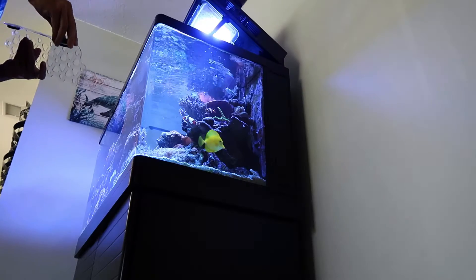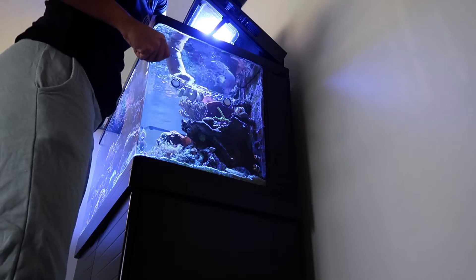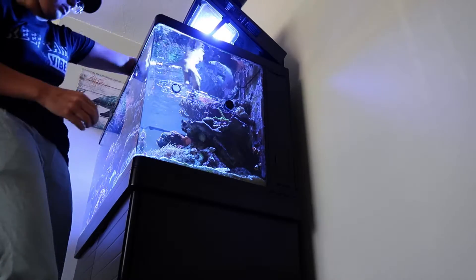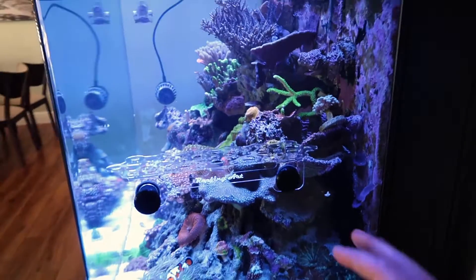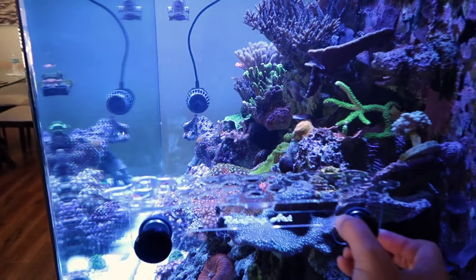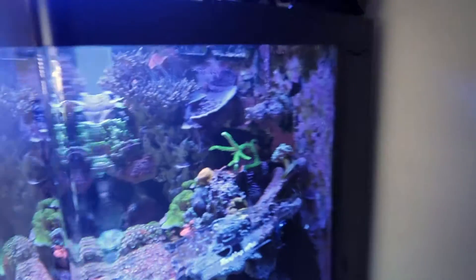Here goes nothing. Oh, I forgot my clownfish hate me. Boom, we got the frag rack in. I usually keep it around mid height - seems like a good spot. It is way bigger than the one I have over there, which is good because we can load that puppy up. Now the hard part's done.